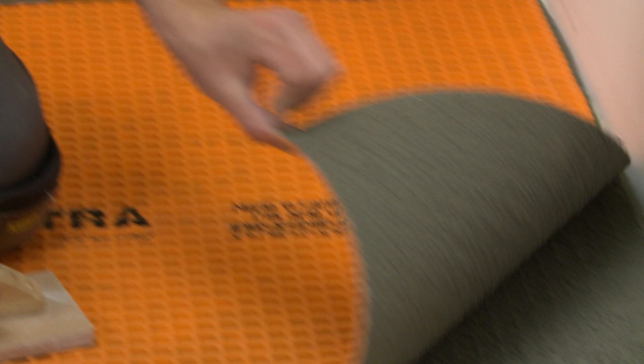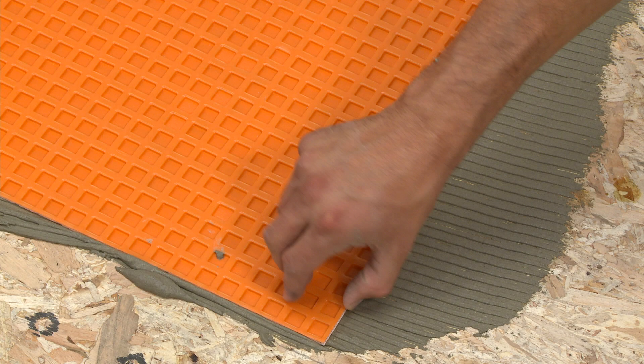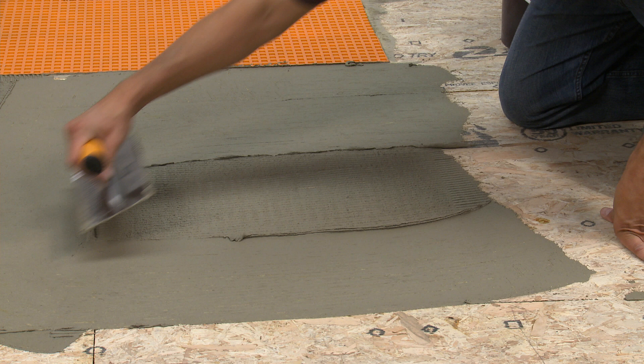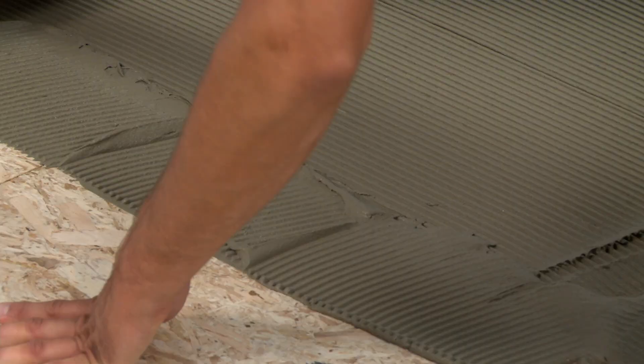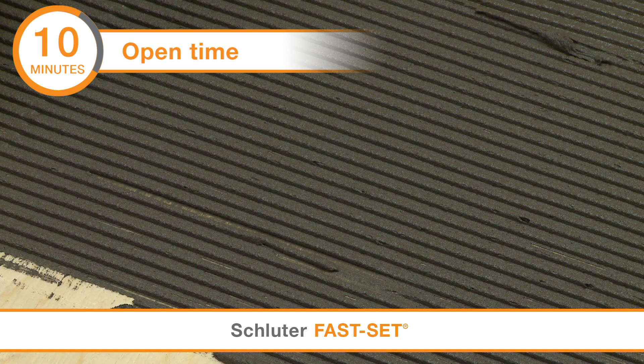Check coverage and re-embed the membrane. Observe the open time of the mortar — this refers to how long the mortar can remain exposed once it has been spread onto the substrate before skinning over. If the mortar skins over, remove and reapply before installing the membrane. For SET and ALL SET, the open time is 20 minutes. For FAST SET, the open time is 10 minutes.